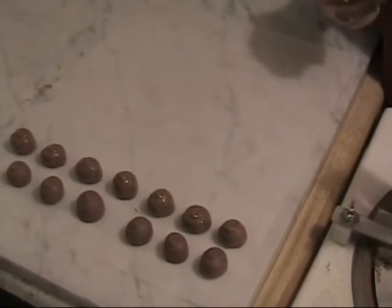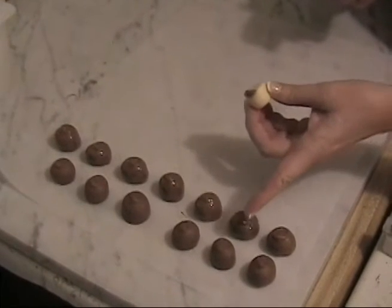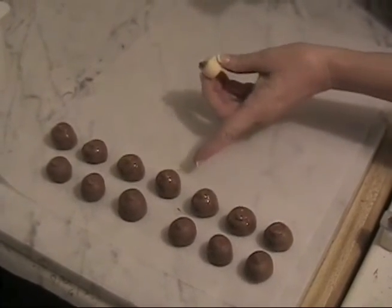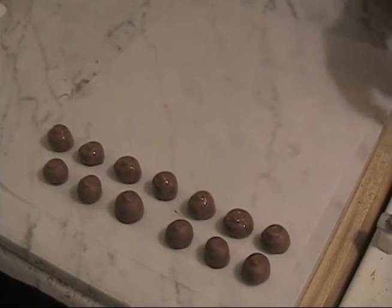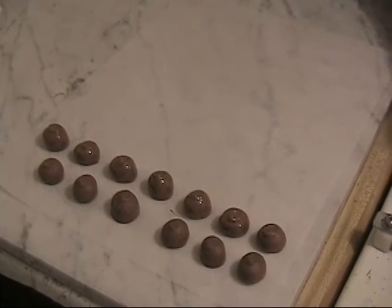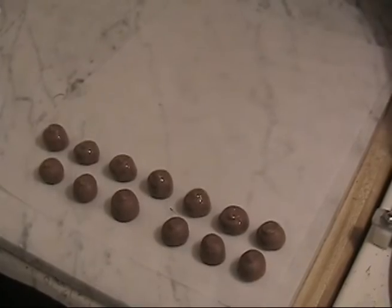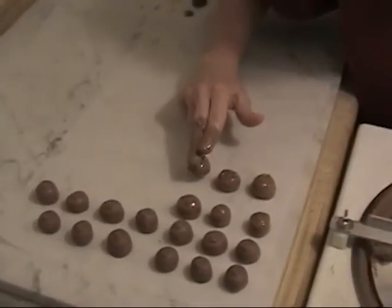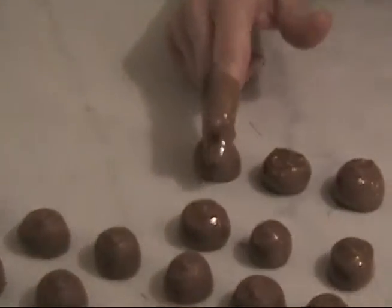You'll notice that the chocolates after dipping should be setting up in two to three minutes — you can see them setting up as they go. These are just freshly dipped, and that means the chocolate is tempered well and it's exactly the way it needs to be. You can put any kind of design you can create on these chocolates — for example, you can make a bow if you'd like.